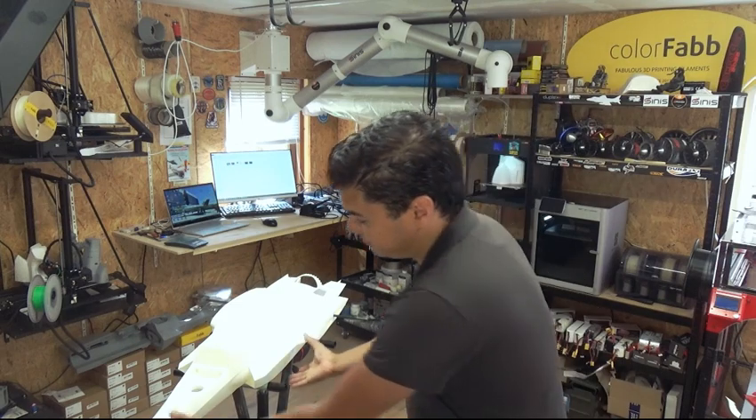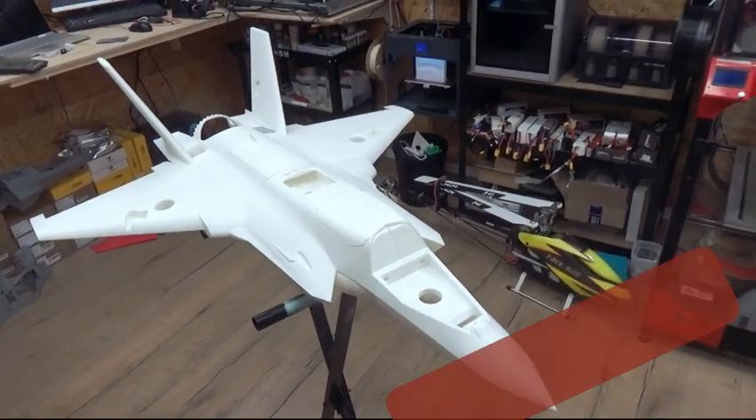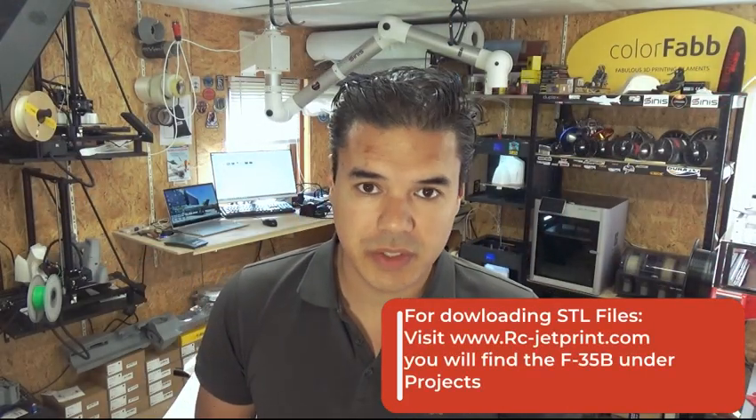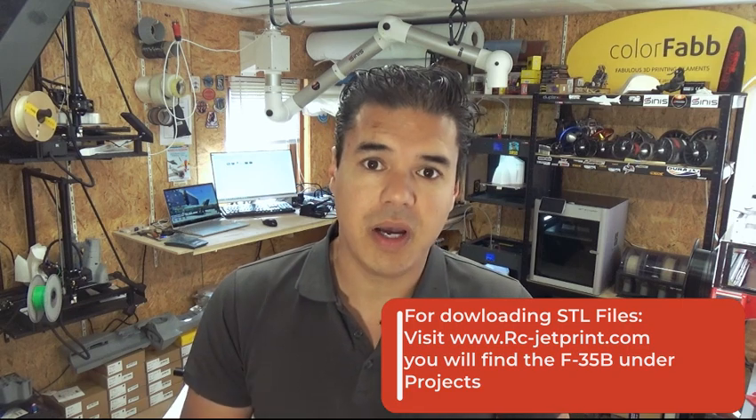In our previous video you saw how we made the fuselage, and in this particular video we're going to continue with printing and adding the wings. Also in this video I'm going to give some color to the F-35.